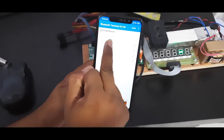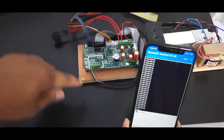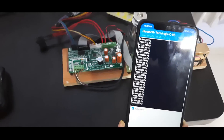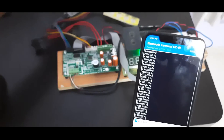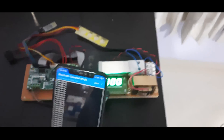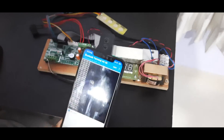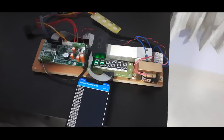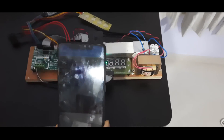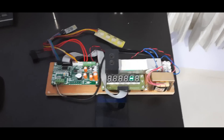In the Bluetooth Terminal app, go to the scan list and select 'SSRT-100' — it will connect automatically. Whatever data the SSRT transmits will appear here. For example, placing 200 grams on the scale shows '200' in the terminal, confirming data is transmitting correctly. This is a simple way to use SSRT with a Bluetooth application. For any questions, contact AMG Tronics. Please subscribe to the AMG Tronics channel for more details about the SSRT motherboard. Thank you for watching.